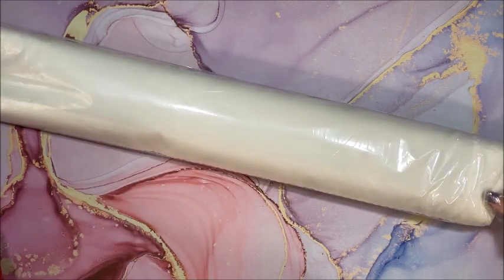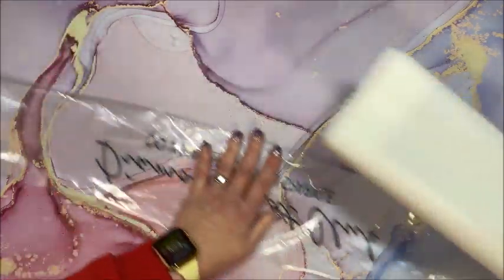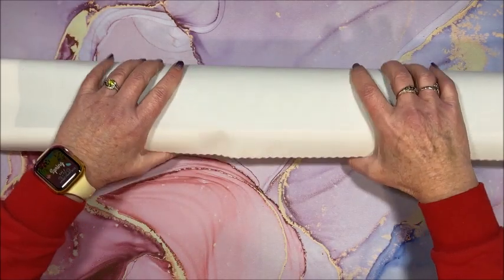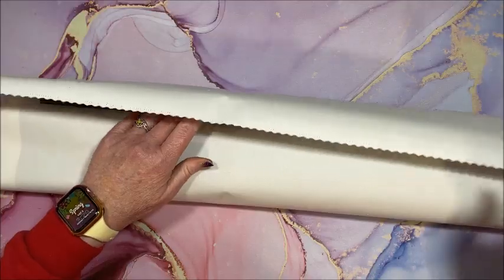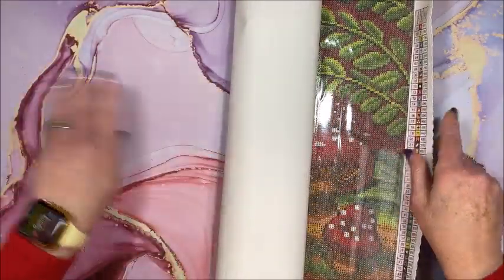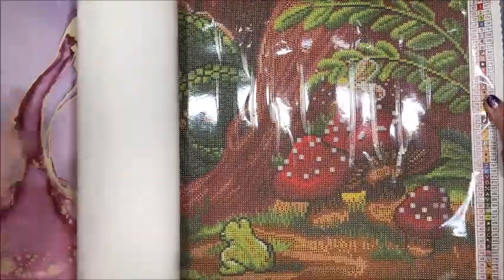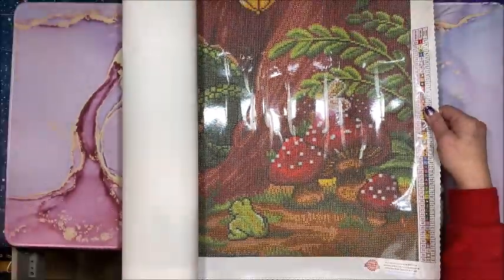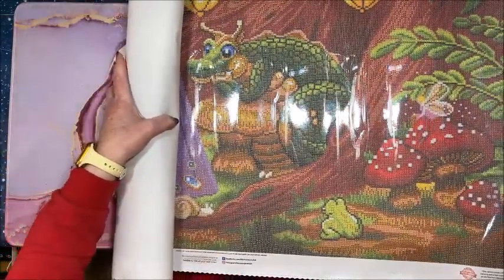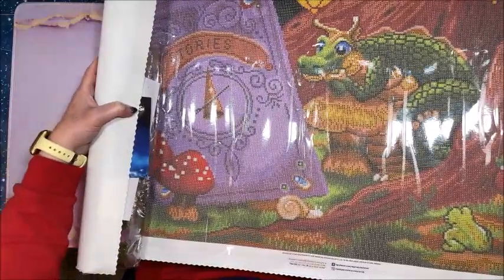It protects from moisture — if your postal person leaves your diamond painting box out in the rain, that plastic covering would protect it. So this is a wide diamond painting, it is landscape. Oh my gosh, I'm going to zoom you all the way out and I still probably won't get it all in camera. Oh gosh, he's so cute — look at all that purple, he's reading this book.